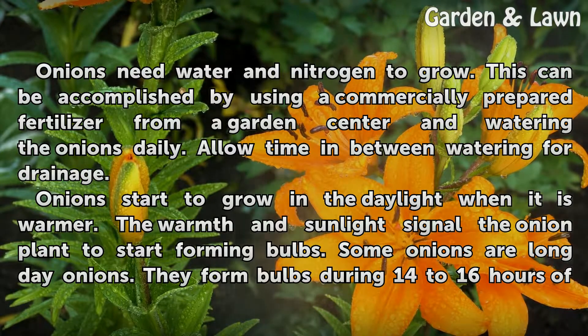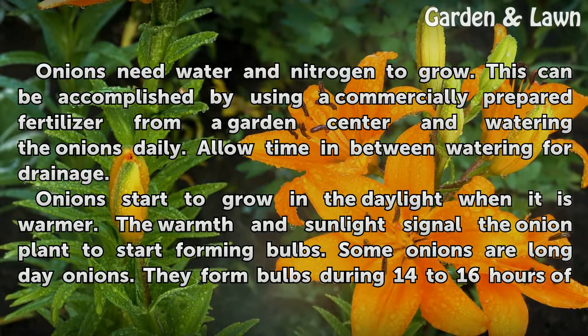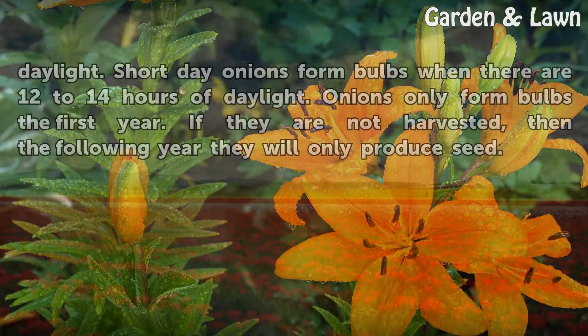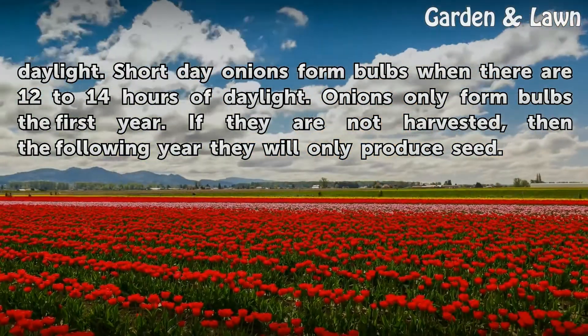Onions start to grow in the daylight when it is warmer. The warmth and sunlight signal the onion plant to start forming bulbs. Some onions are long day onions — they form bulbs during 14 to 16 hours of daylight. Short day onions form bulbs when there are 12 to 14 hours of daylight.